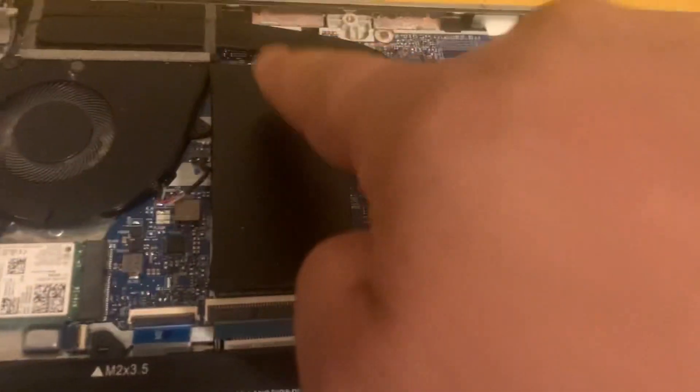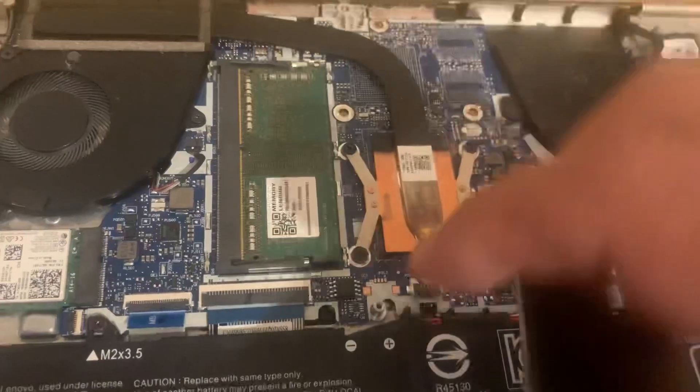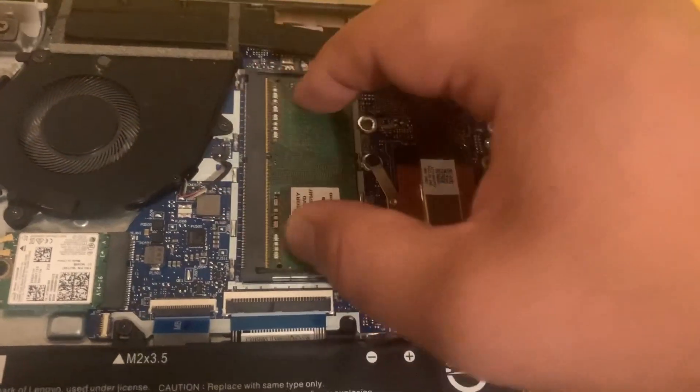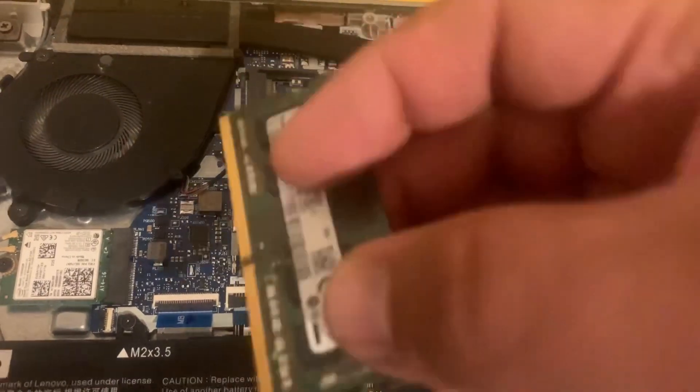The RAM is here. It takes one slot of DDR4 memory. Easy to remove — unclip it and take it off.